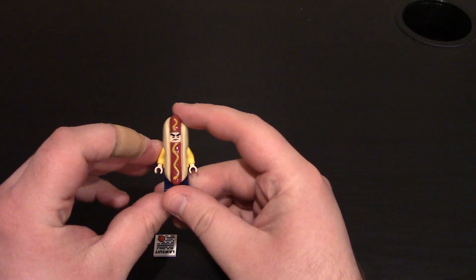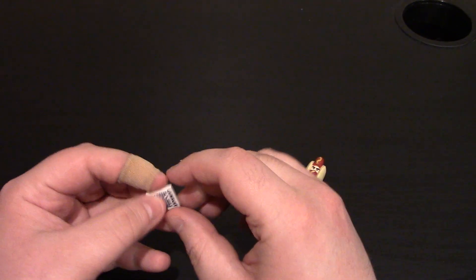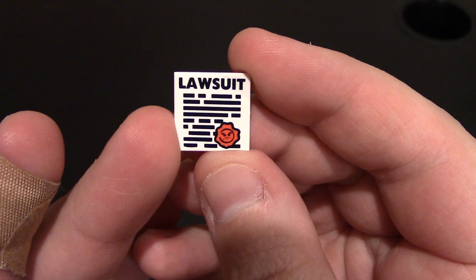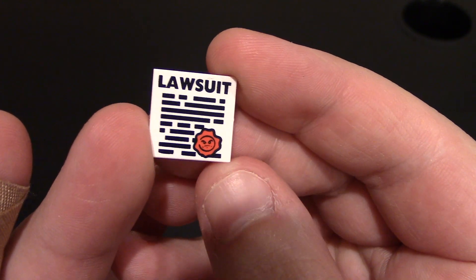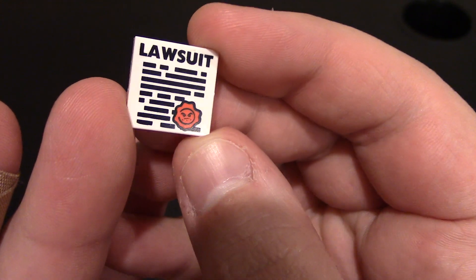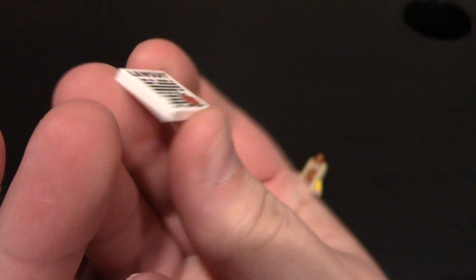So we're going to get him out because he is a little hot dog man. He does come with a nice little 2x2 smooth tile. It says 'lawsuit' on it — I'm assuming that's the lawsuit agreement. And then we have a little stamp right here with his mean face. So we've got a nice little pad printed tile. I do like that.